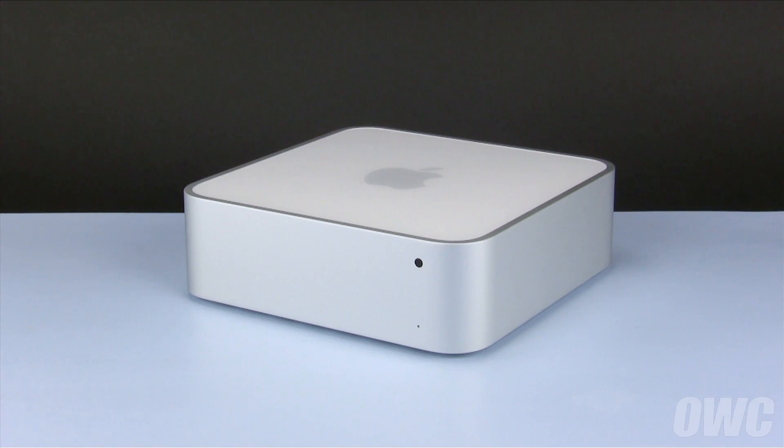Hello and welcome to the OWC instructional series of videos. In this installment, we'll show you how to upgrade or replace the hard drives in a 2009 Mac Mini server. Make sure to watch the video all the way through before attempting this upgrade. As you'll see, getting into the Mini is a somewhat difficult procedure and professional installation is recommended.